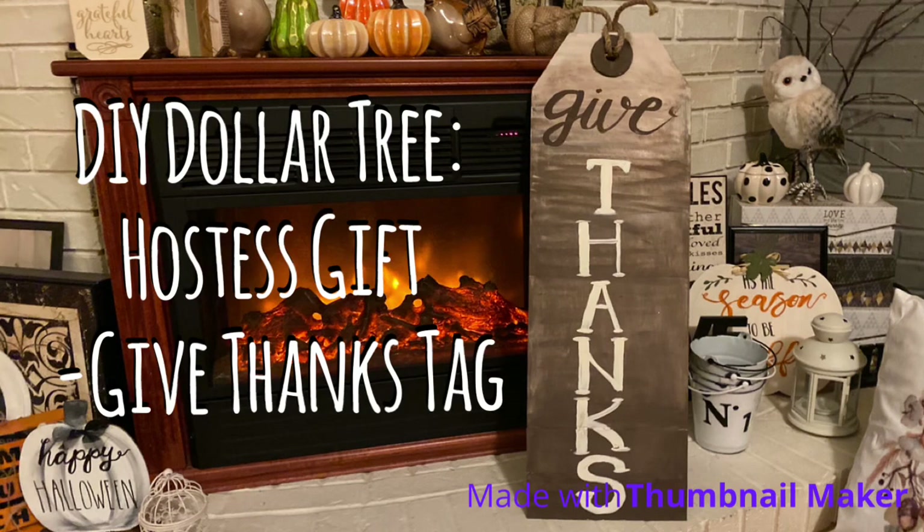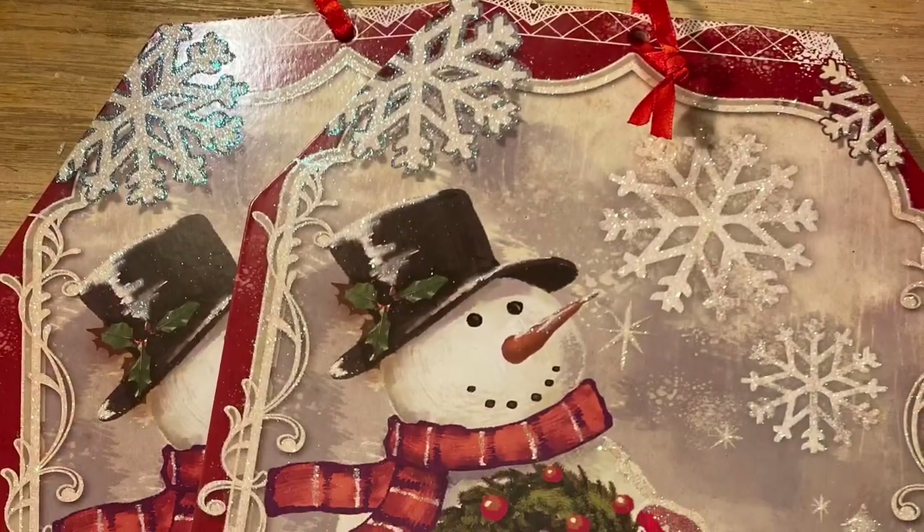Hi everybody, welcome back to my channel! Today we're going to do a DIY Dollar Tree hostess gift — we're going to make a 'Give Thanks' tag. I'd like to thank my cousin Mary for inspiring me with this wonderful tag she had on her porch. Hers is made out of wood, but obviously we're going to make ours out of some Dollar Tree tags.